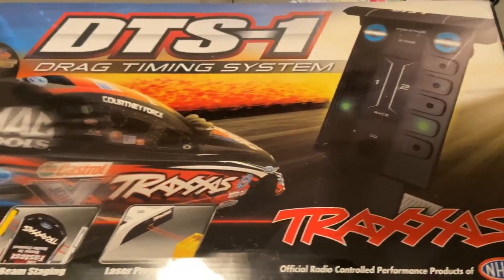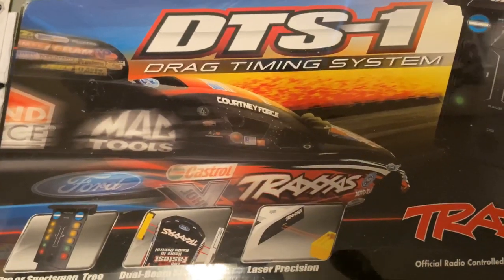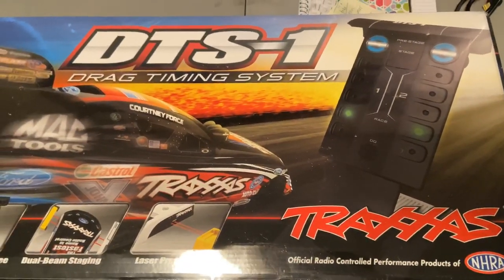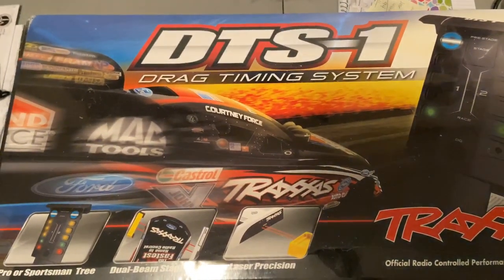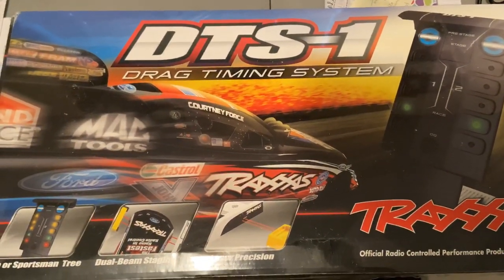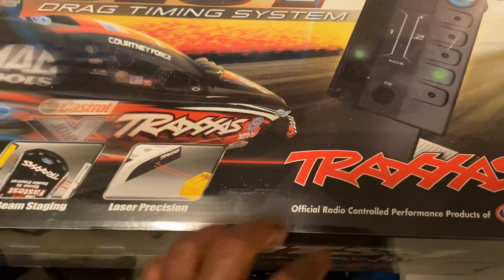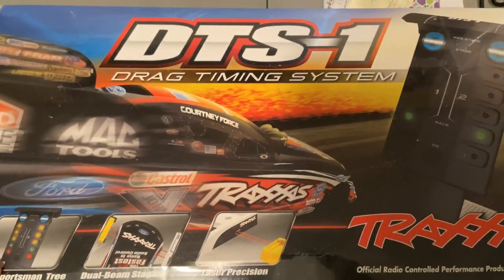I want to give a big shoutout to Barbecue Altered RC — his link will be in the description below. By all means, please click on the link, go give his channel a subscribe, like, comment, all that good stuff. Barbecue, brother, I appreciate you for helping me out and sending this my way so I can begin this no prep drag thing up here in my area. It's still in the plastic, he never used it, brand new — and he blessed your boy with it. So Barbecue, man, thank you bro, I appreciate you.